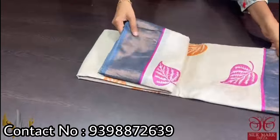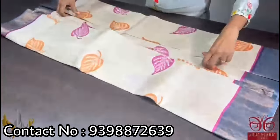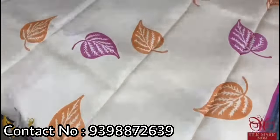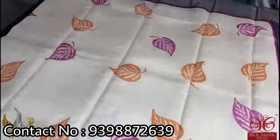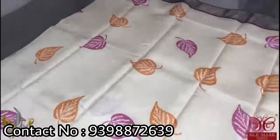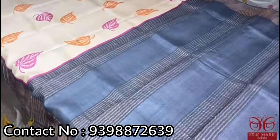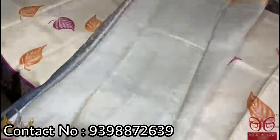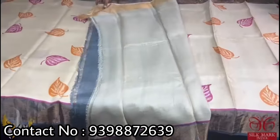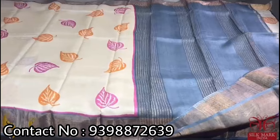Pure Tassar silk saree, premium quality hand block printed with zari borders done on a premium acid washed boiled Tassar. The cream saree has a very very pretty leaf pattern printing done using orange and pink colors. We have a gray border — the contrast combination of the saree is very different and unique — with gray pallu and running color blouse base in cream color. The saree contains a very different printing and it comes with authentic silk mark.